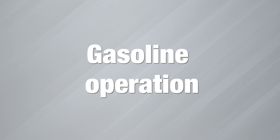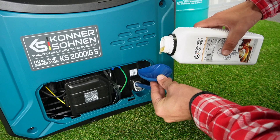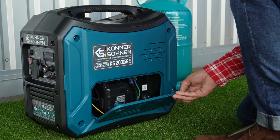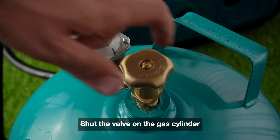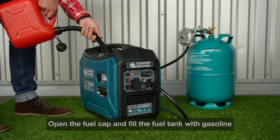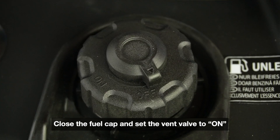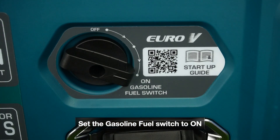Gasoline operation. Shut the valve on the gas cylinder. Open the fuel cap and fill the fuel tank with gasoline. Close the fuel cap and set the vent valve to ON. Set the gasoline fuel switch to ON.